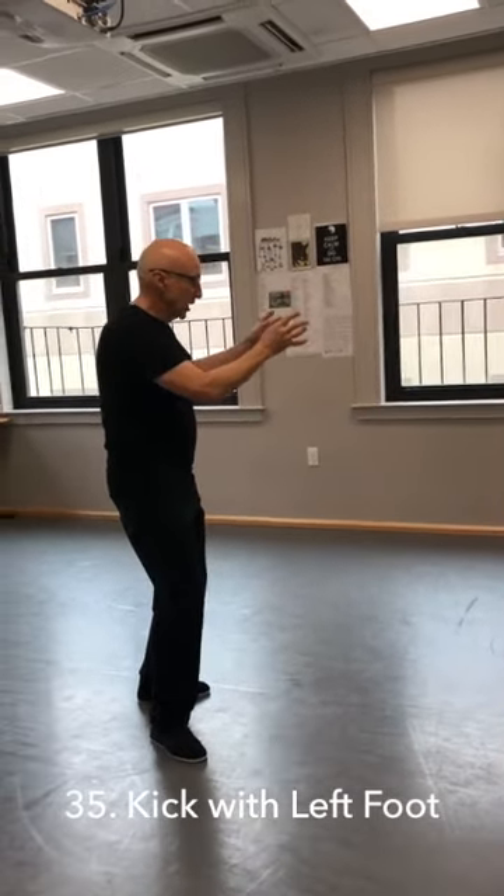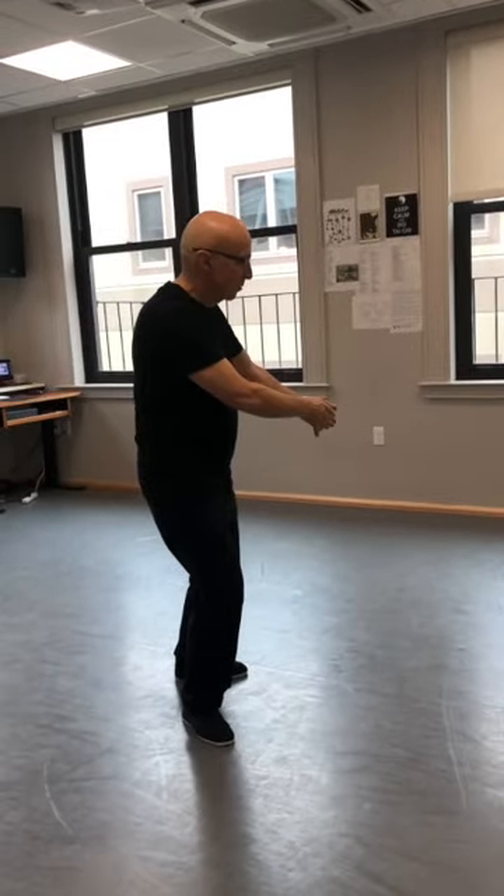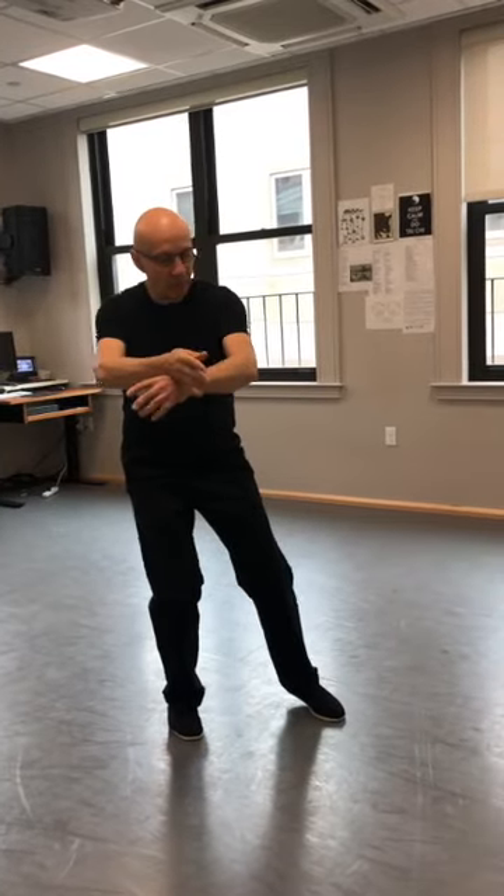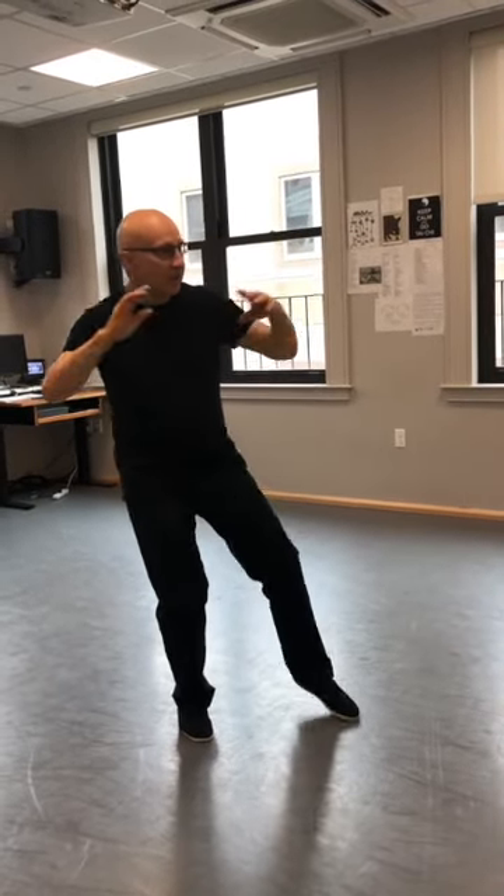Now I'm going to repeat that same motion to the other side. Play the guitar to the corner. Quarter circle to the center. Turn back and chop. Get ready to kick, and kick.